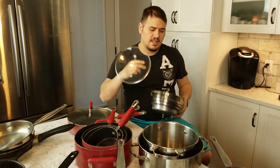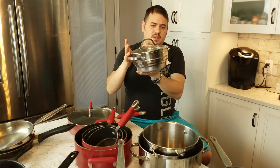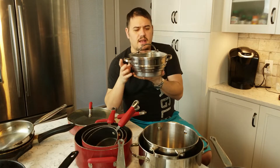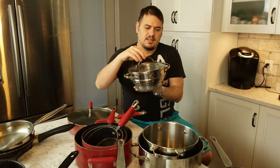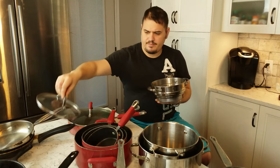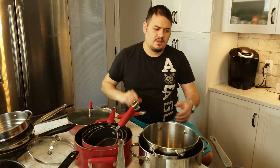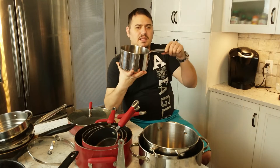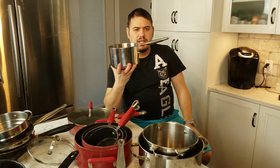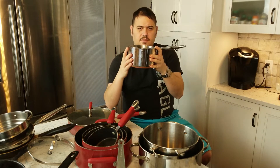Before we talk about the pots and pans, let's talk about the lids. Make sure you get a set of lids with your pots and pans and that they fit just nicely. That way, when you boil stuff, it's going to help keep the heat in and stop heat escape. When we talk about the pots, we're going to talk about basic pots first. A basic pot will have a handle riveted on — that will be that.